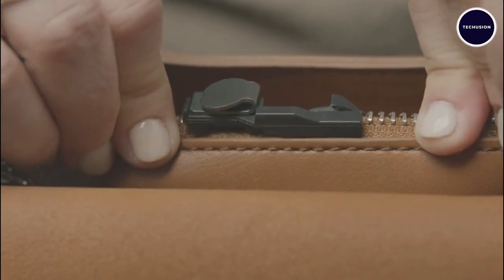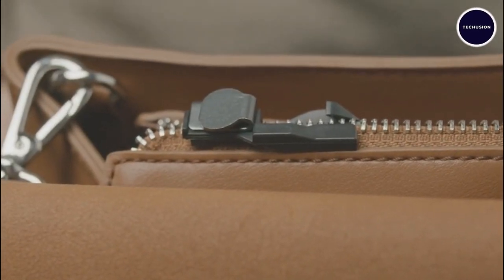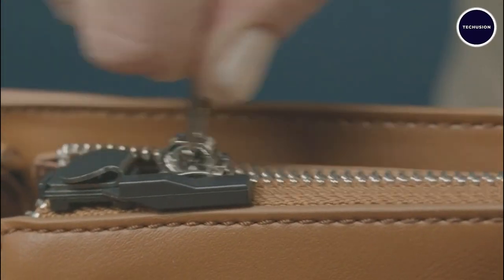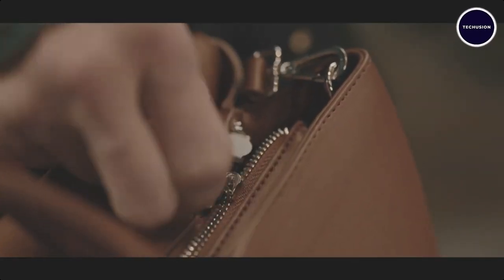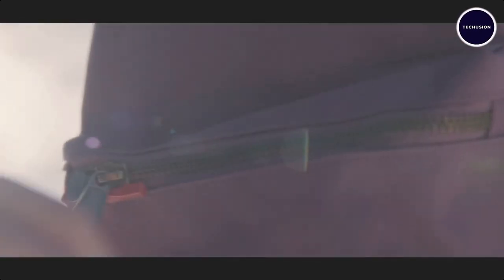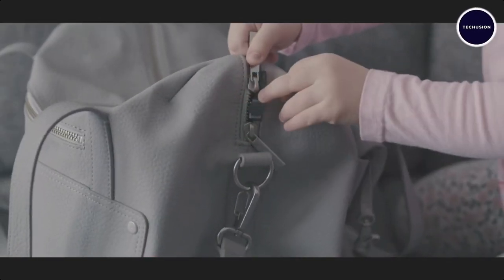This ingenious device requires no keys or complex combinations. Simply attach it to any standard zipper compartment — its discreet design allows you to navigate busy streets or airports without hindrance. Stay protected and worry-free with Zip Guard. Check out the description for the links.